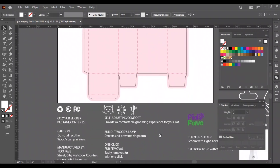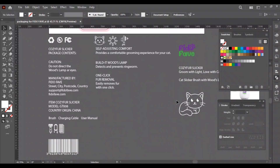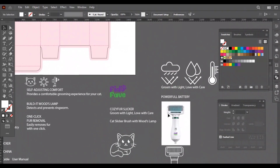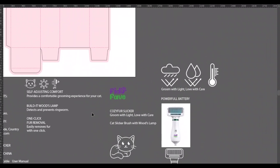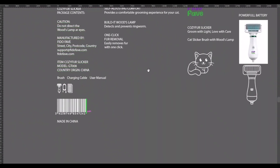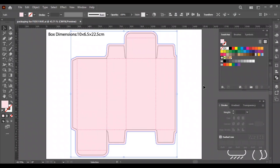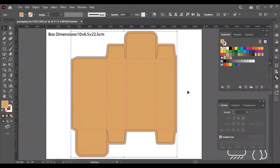I have already prepared all the content and the necessary icons that we will use in this design, so the video can be shorter and faster. Mostly, your client will provide you all the content and the elements required for the design. We will make this box as a cardboard box, so I will change the box color to a cardboard color. We will start with the front side of the box first.